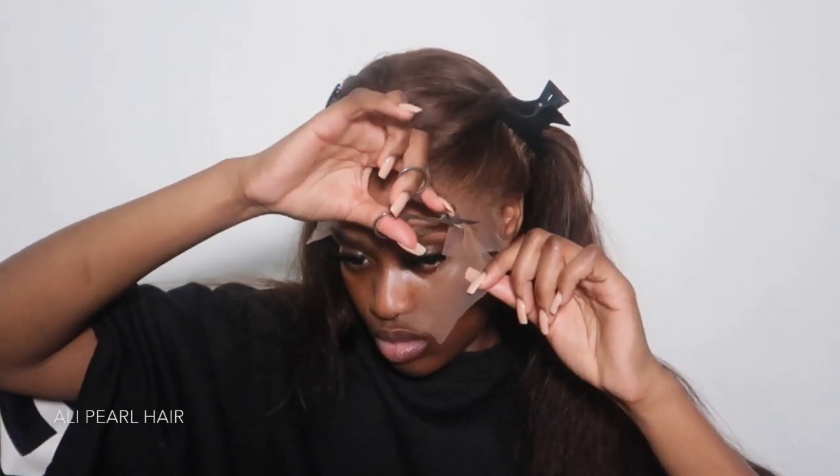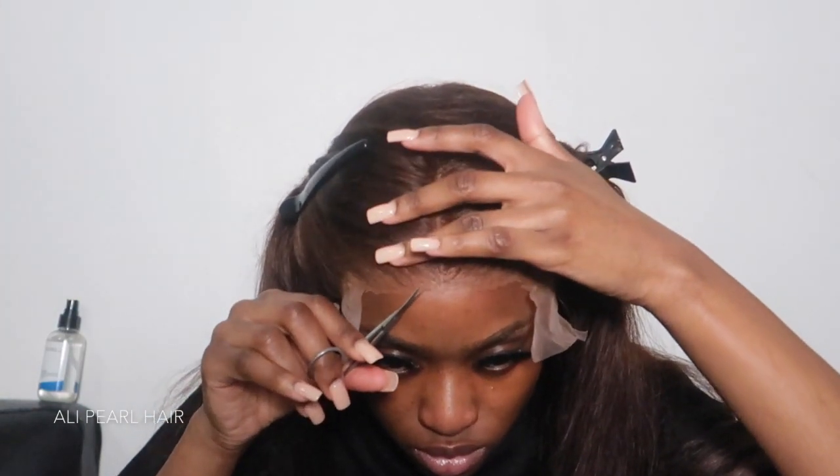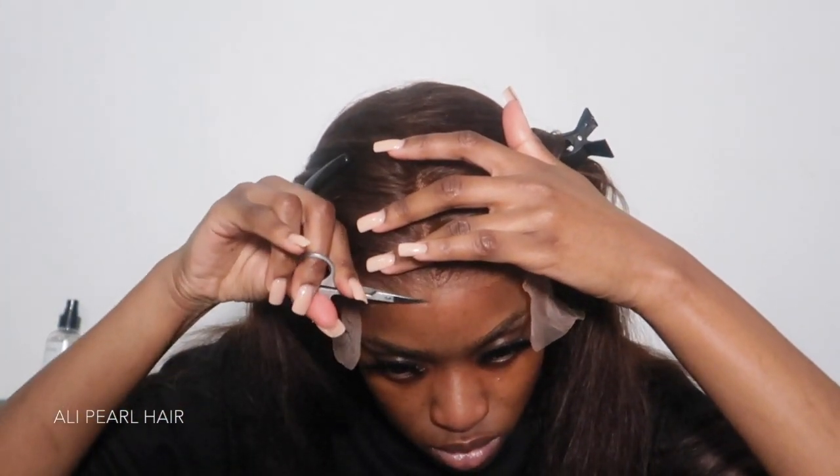Once I've cut the lace, it depends really — I don't always cut my entire lace at once. Sometimes I cut bit by bit, but today I just started cutting everything since I know I'm going to cut it all.